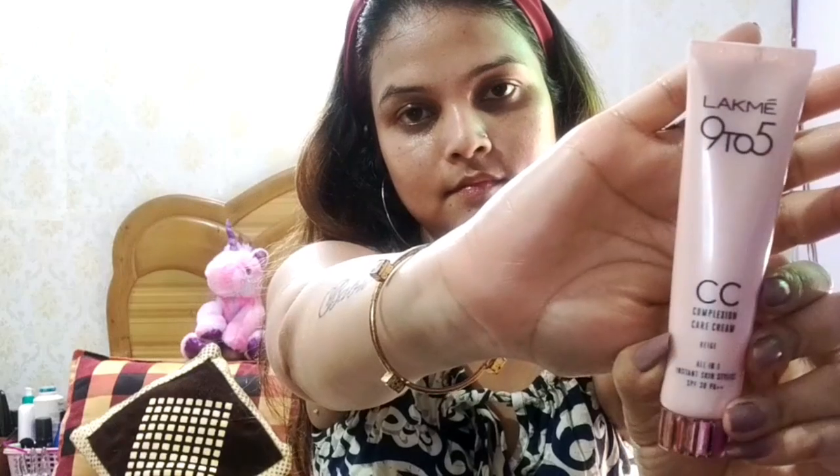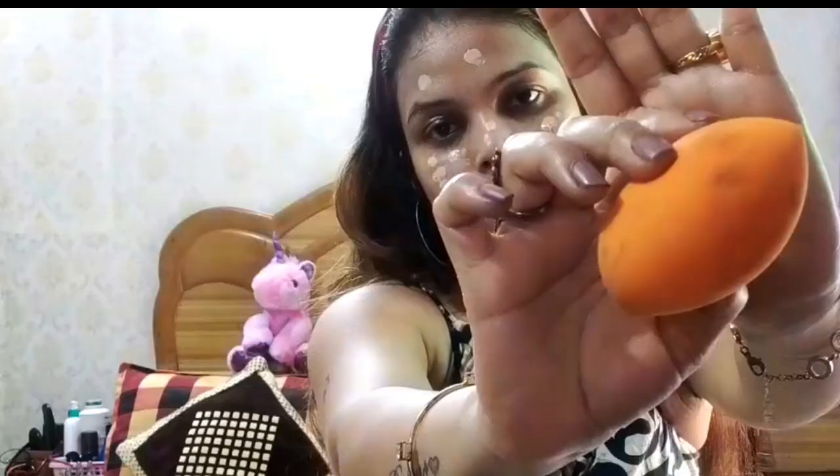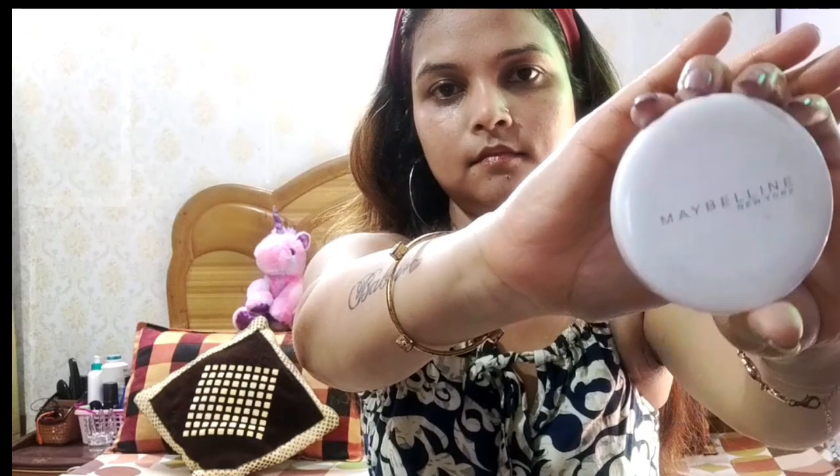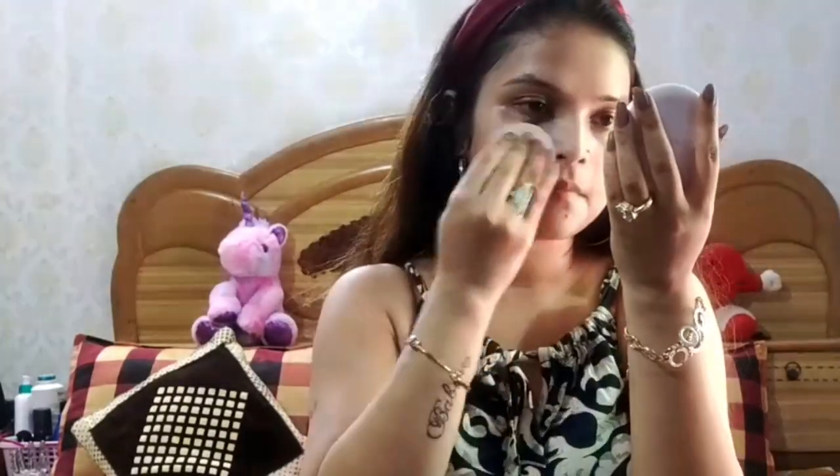Next, I am taking Lakme 9 to 5 CC Cream. I will transfer it onto a beauty blender and spread it on the face — covering the eyes, under eyes, and mouth area — and massage it into the neck area. Now I am taking Maybelline Fit Me compact and applying it on my face with the help of a sponge.